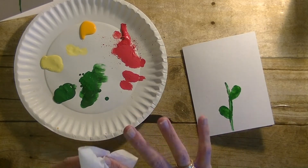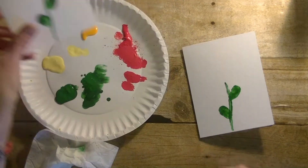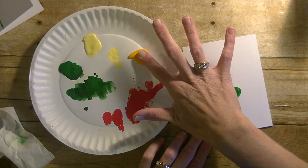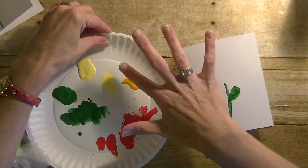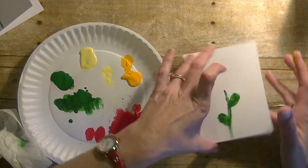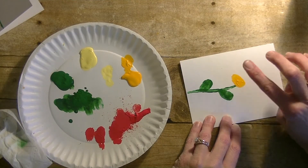All right, so last time on this flower I did red, but this time I'll use orange. Again, take the pointy finger, dip it in the paint, dab it off a little bit so you don't have a big old glob, and then work your way around creating a flower.